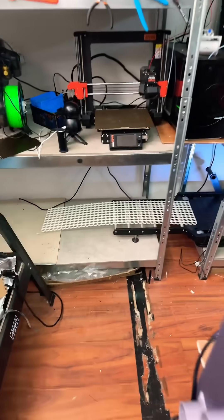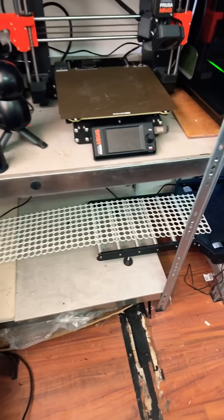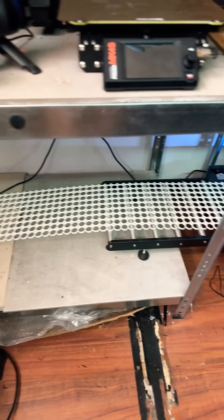I might have fully lost my mind — I need you guys to talk me off the ledge. So I'm doing another multiboard wall, and I need seven panels like this.